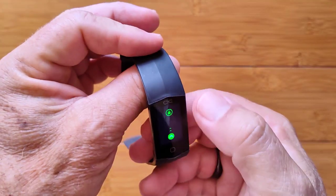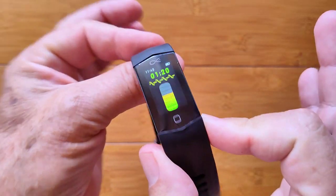Yeah, it's called the ObeEnd Smart Band. Check it out.